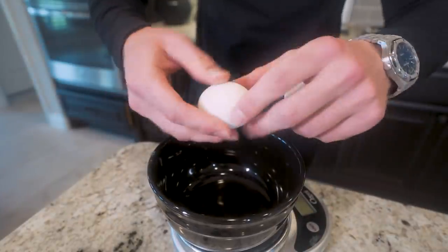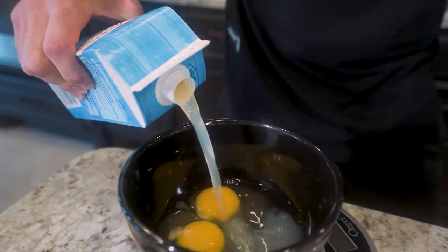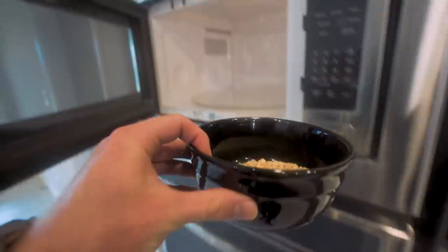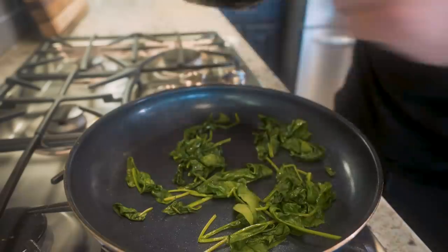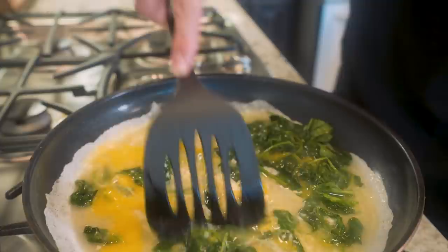We start by cracking in two large eggs — got to get those healthy fats. Then I watch the food scale and weigh out the egg whites. In a separate bowl, we weigh out the oats, add a little bit of water, then cook everything at once. Let that go a couple minutes, then weigh out the spinach. We got a skillet preheated, hit it with nonstick, let the spinach cook down for a minute. Once the spinach is cooked down, we scramble our eggs. If you time all this right, it comes together pretty quick.